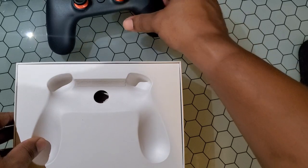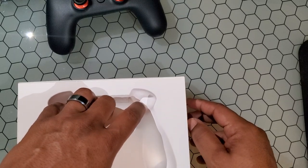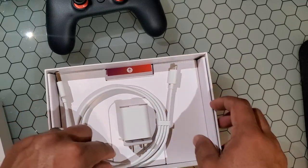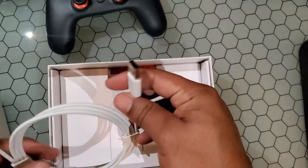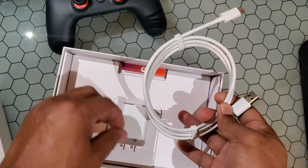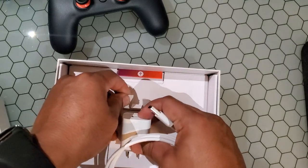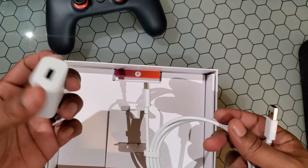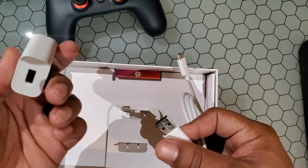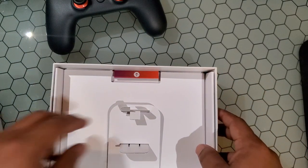We've got the beautiful midnight blue and sunset orange Stadia Founders Edition controller. We also get a USB to USB-C cable, and then a charging port — I guess this goes to the controller. Let's just see — yes, a charging port.